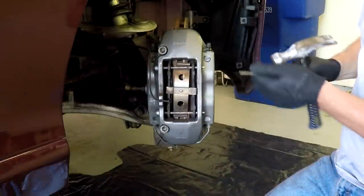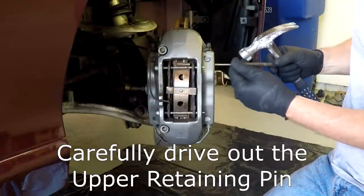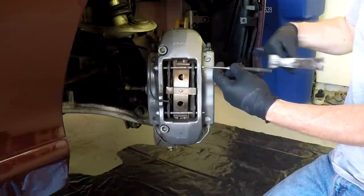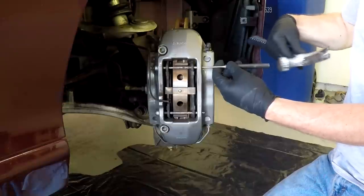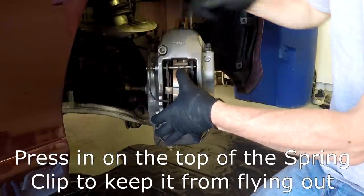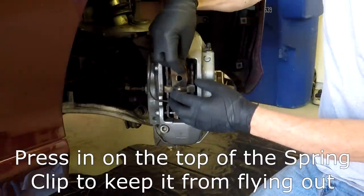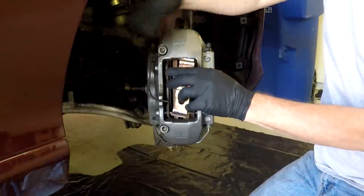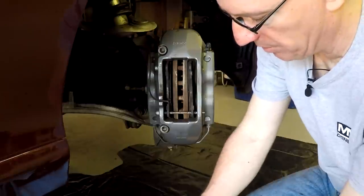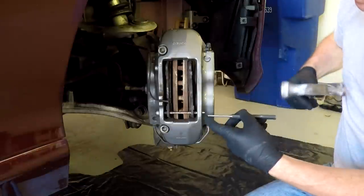The first thing to do is use the pin punch to drive out the retaining pins for the brake pads. I'm going to use a hammer and drive it part way out to release it, and then once it's partially out, you should be able to do it by hand. The clip in the middle is spring-loaded — if you press in on it, you can pull the pin out entirely and carefully roll it back. If you just drive the pin out straight, the spring clip is going to come springing and hit you in the face. Now drive the second pin out.